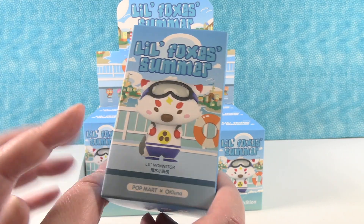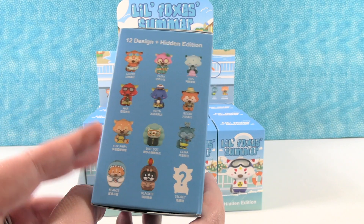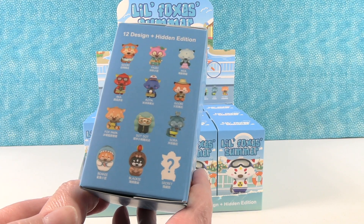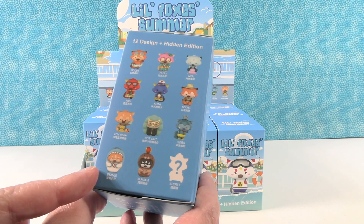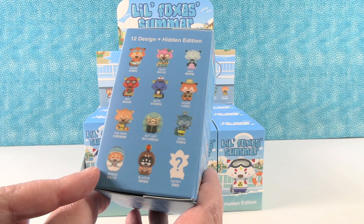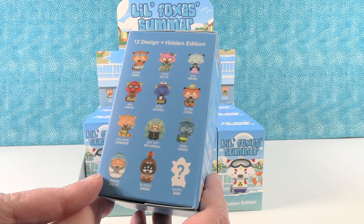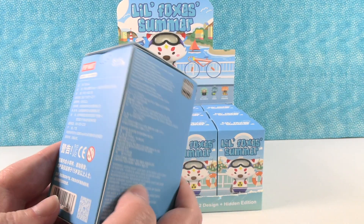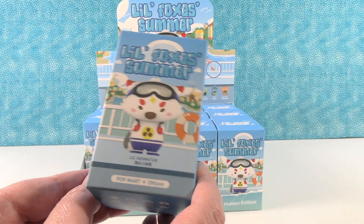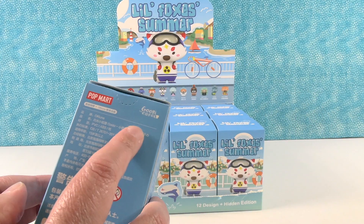These figures are so cool. There are 13 to collect, with the rest shown on the side, and of course there is the secret or mystery one that you can get. He's wearing a shark suit! You guys have been loving the Pop Mart figures that we've been opening, so we're here with more.